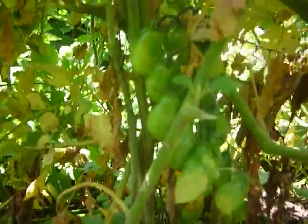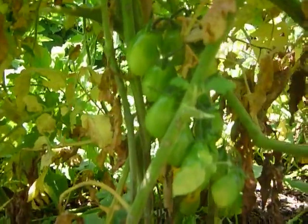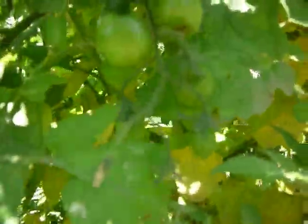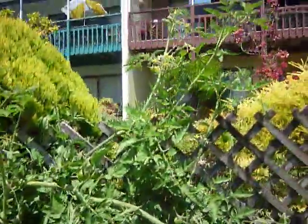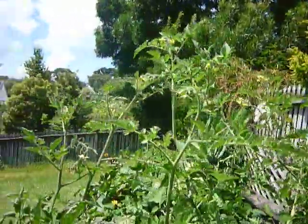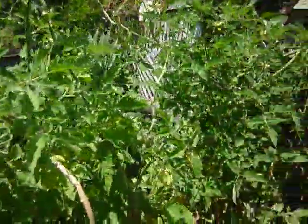That turning one there — I think is what they're calling these days the grape cherry tomato. But of course my cherry tomatoes are triffids so they're hardly a cherry. Here's another one — got something in there biting it. These plants, if they were standing straight, must be over 10 feet tall.